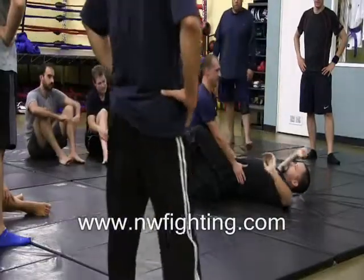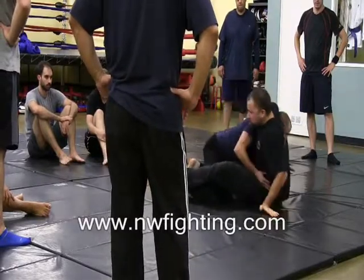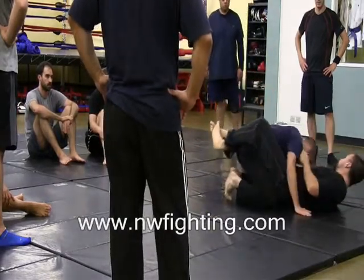From here I sit up, I try to go to the sweep, he pushes me back down to the mat. I'm going to slide my butt away just a little bit, get my arm underneath, come back down, lock my feet up, and extend.